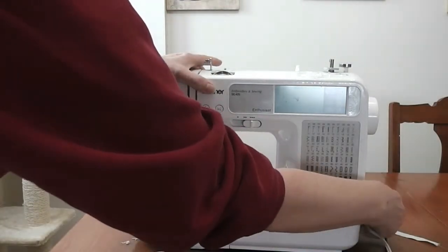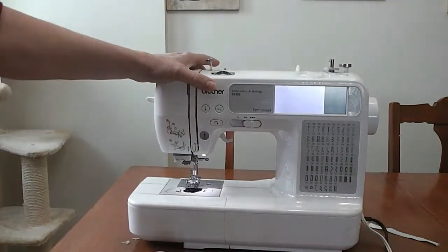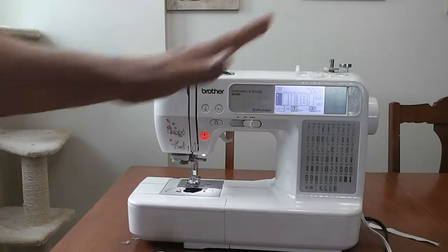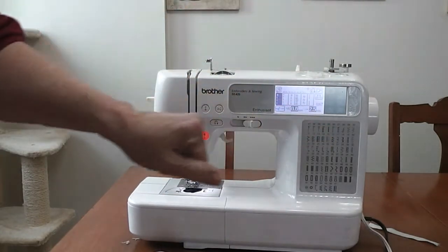On this side is my on/off switch — I've got it on. This is where you choose which stitches you're going to use. But we're going to go through threading.